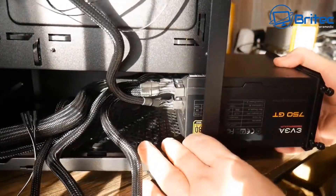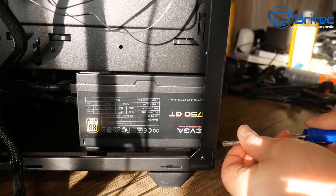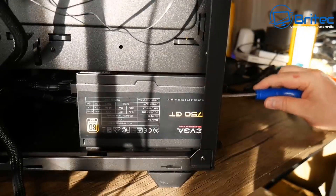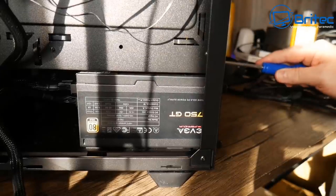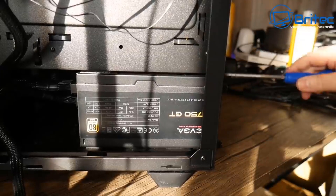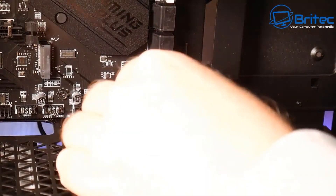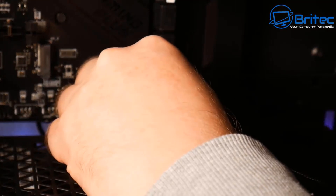Now putting the power supply in. I've already pre-fitted the cables — I always try to use modular power supplies whenever possible. They cost a bit more but make building much easier. Tightening the screws and then doing a bit of cable management and plugging all cables into the motherboard.